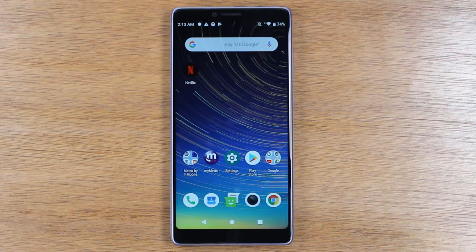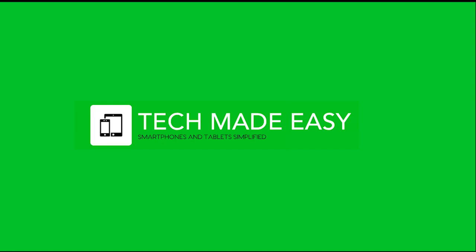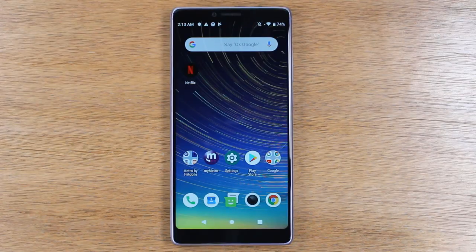In this video, we're going to go over how to use the CoolPad Legacy for beginners. Hey guys, thanks again for joining us. If this is your first time watching one of our videos, make sure you hit that subscribe button down below. If you find the video helpful, make sure you hit that like button and leave a comment down below as well. Let's go ahead and jump right in.